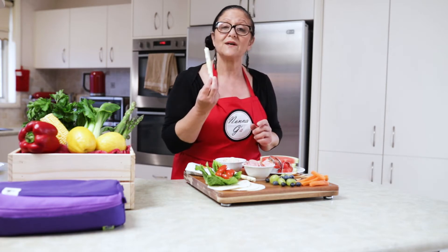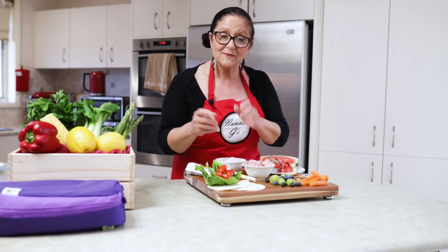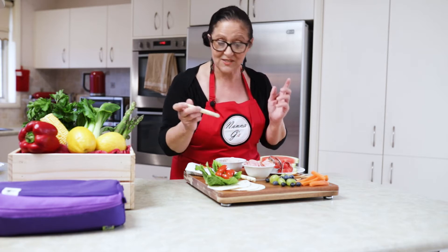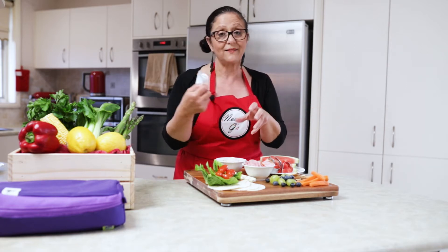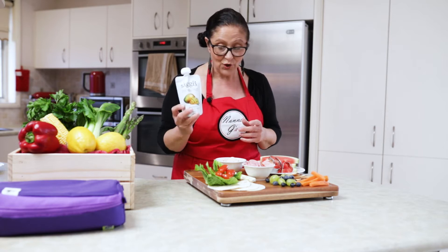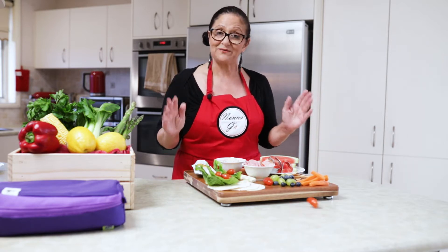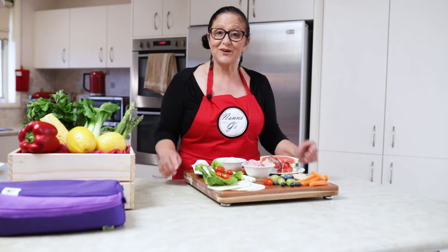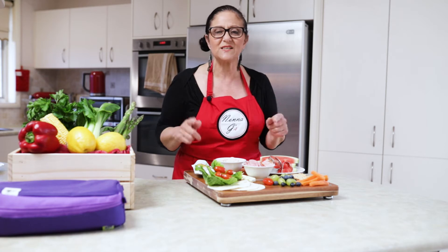I've got some cheese sticks which I'm going to wrap one inside with some lettuce, and then they can pick the other one and just eat it on its own. And of course yogurt — no one wants a spoon with a cup to eat, but a nice yogurt to go with the lunch in the lunchbox, absolutely perfect. Let's get on to it and let me show you how to make the most beautiful, delicious lunchbox that the kids will love to eat.